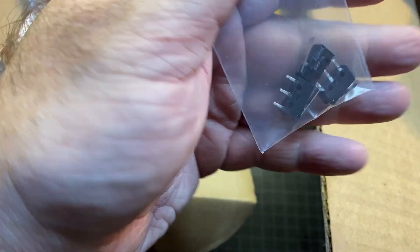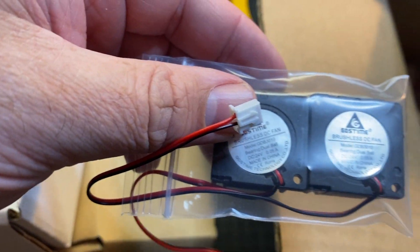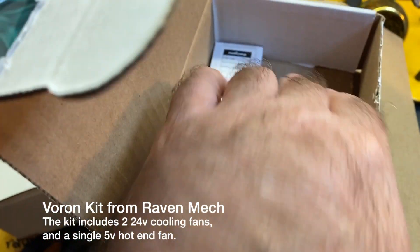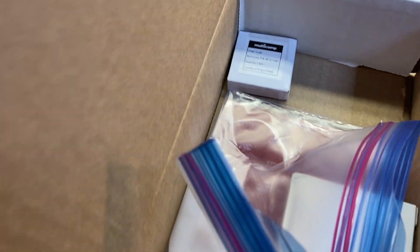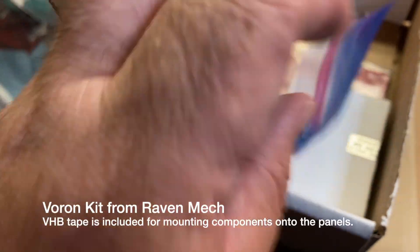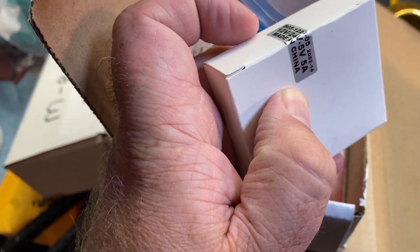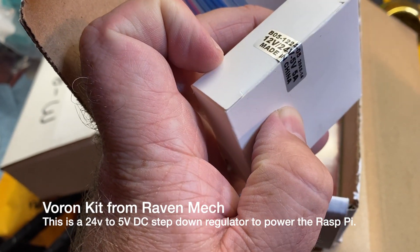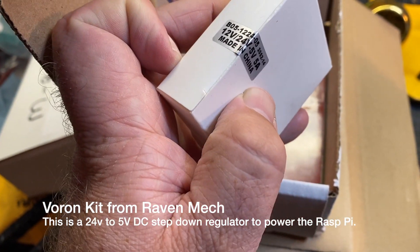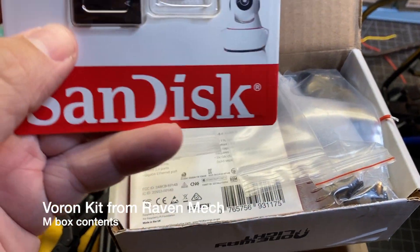There are also some switches and of course the fans. A couple other things in here — not exactly sure what that is. There's some tape for the heated bed and maybe a 5V — or some kind of regulator, maybe 12V or 24V — I'm not sure for certain.